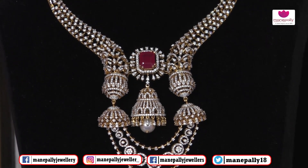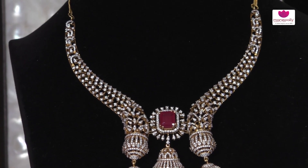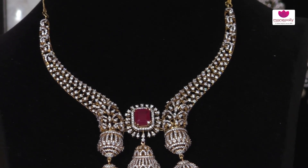Friends, we have a beautiful necklace in the same style. Looking-wise it is a very unique look. The design is also very extraordinary.